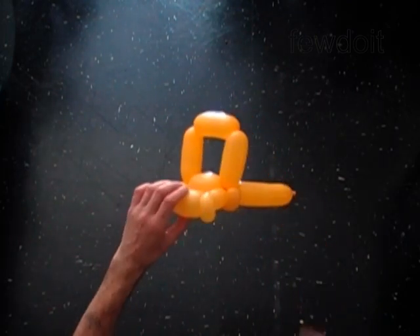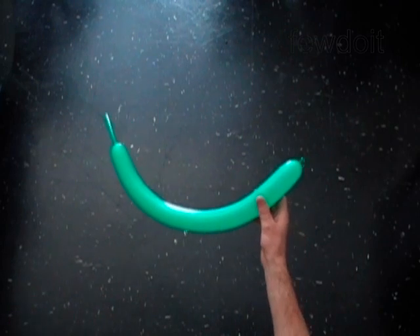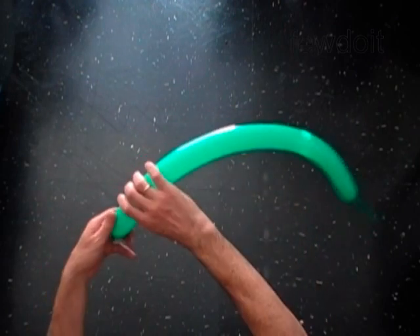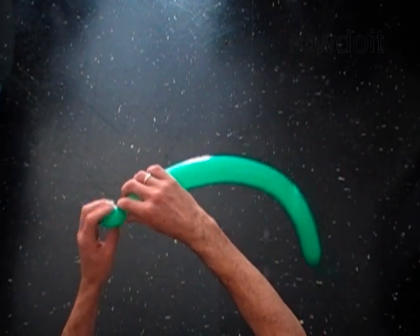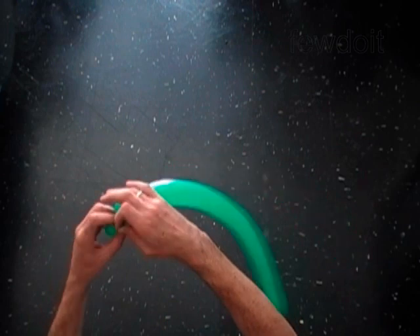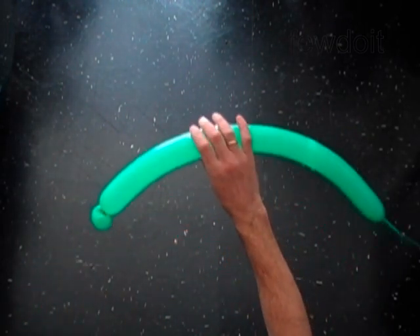I will use a green balloon to make the back part of the car. Inflate the second balloon leaving a five inch flat tail. Twist the first soft one inch bubble. Lock both ends of the first bubble in one lock twist. Later we are going to attach a tire to this bubble.